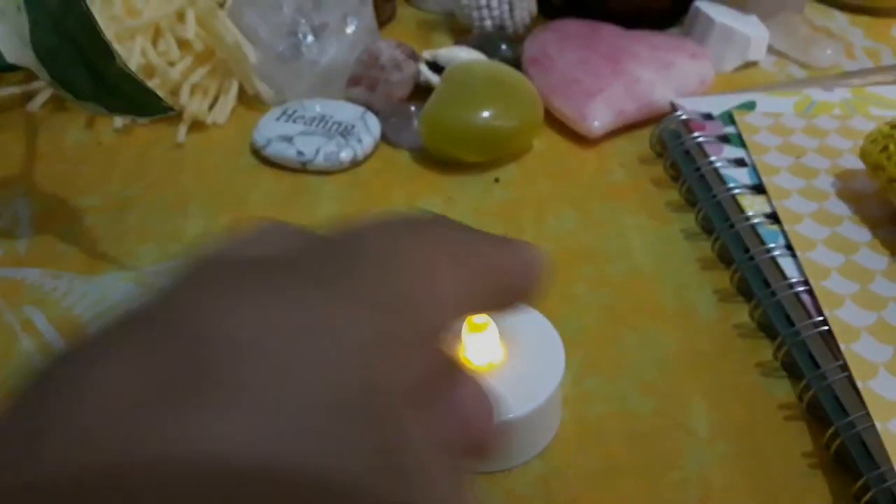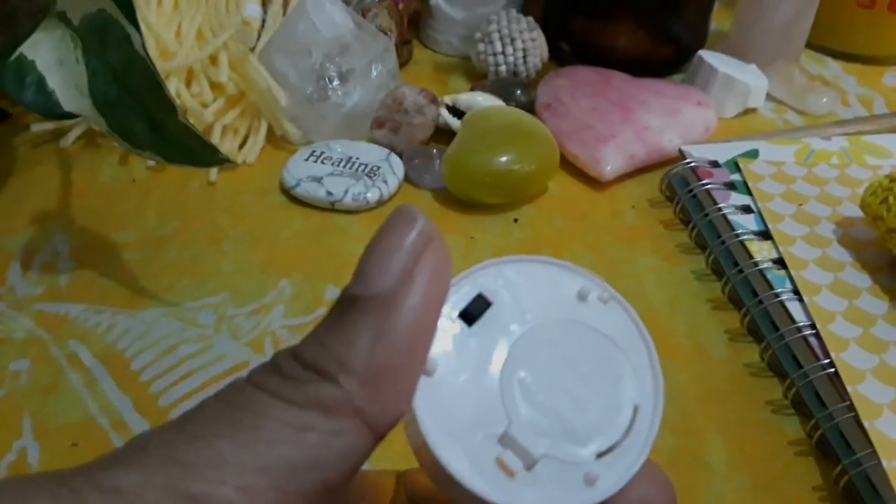If you are in a position where you can't light a real candle, I do use these little fake votive candles. I just put that there as an option.